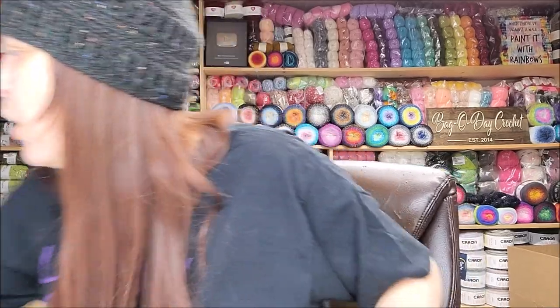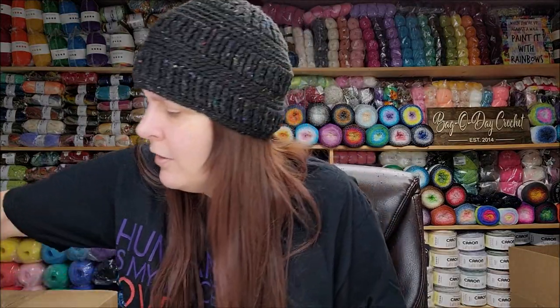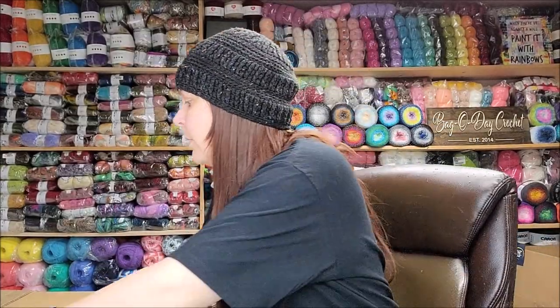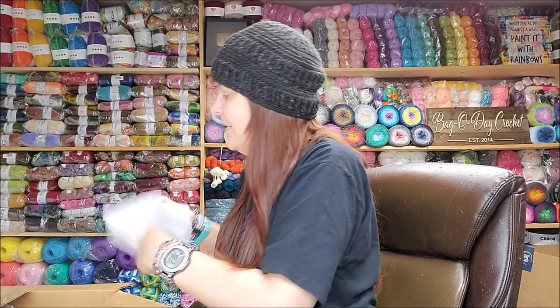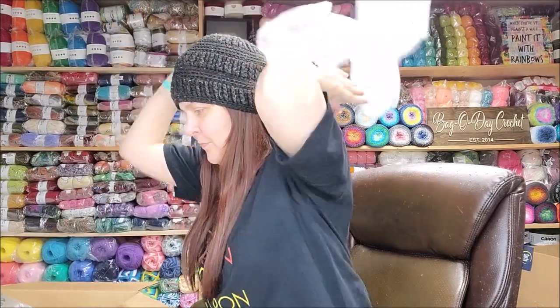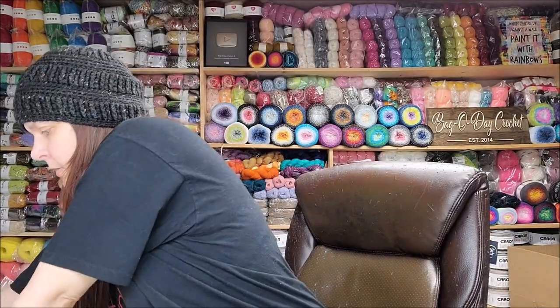I ordered a few more colors because I wanted to show you guys up close what they look like. They are rather expensive — regular price is $35, which is expensive — but I did get them on sale for $27.99.